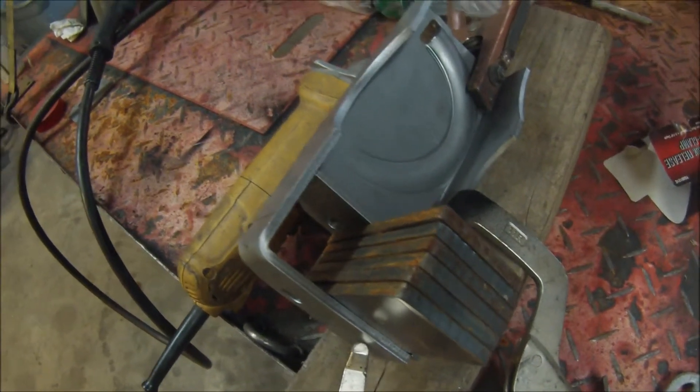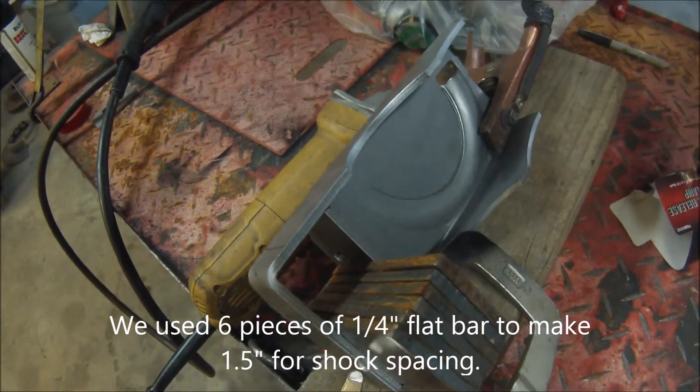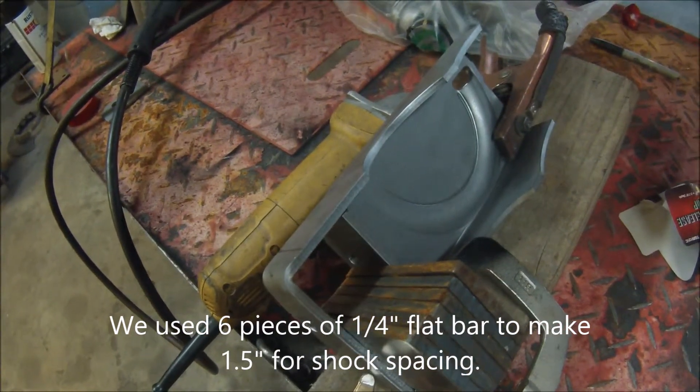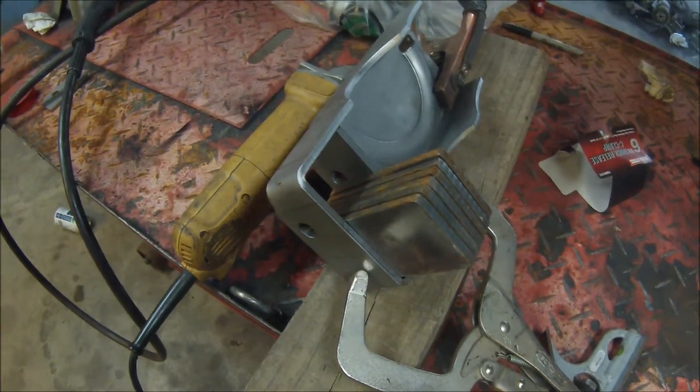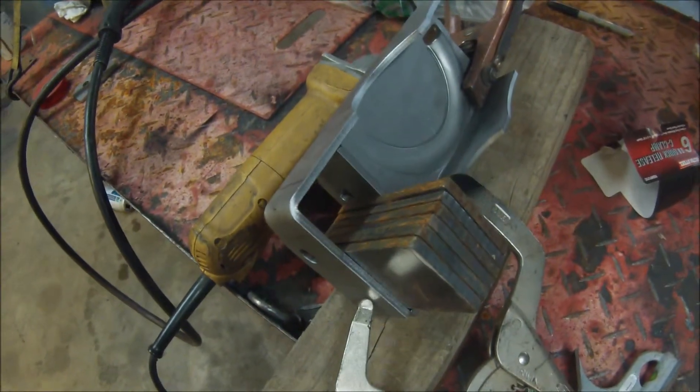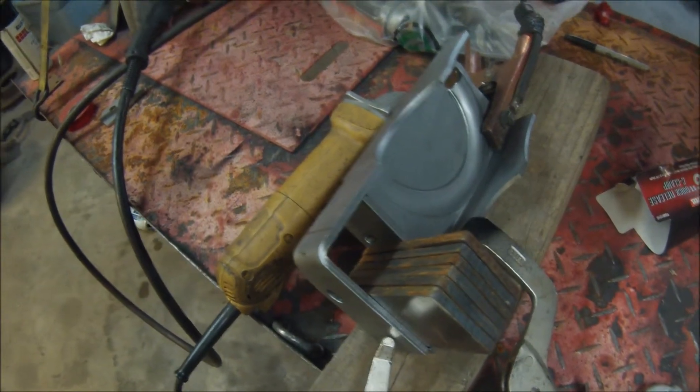I've decided through looking through Google and everything that inch and a half is about the norm for a shock. I've got six pieces of quarter inch in there — that adds up to inch and a half — so we're going to burn that in.